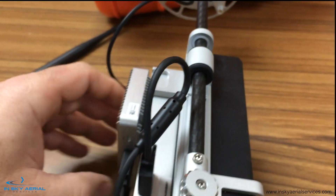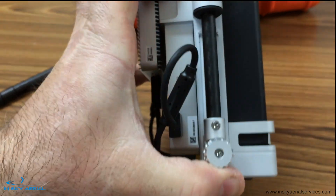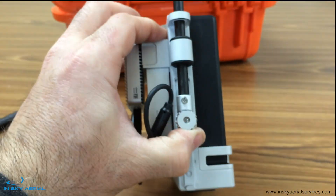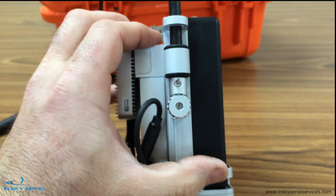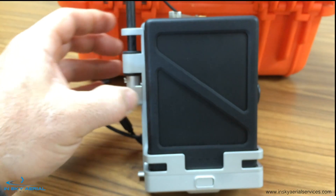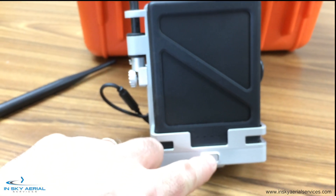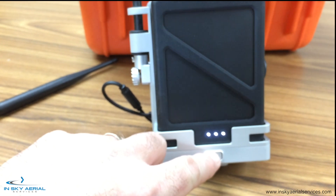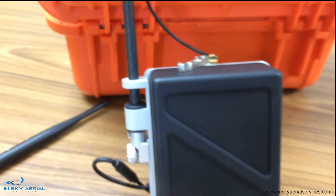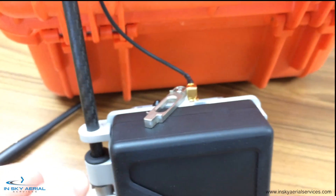You'll notice on the side we have our DRTK antenna on a nice little mast that slides up and has a threaded knob that locks in place. We also have a TB50 battery cradle holding the TB50. We turn it on like all other DJI equipment, and on top it has a keeper to hold the battery in place.